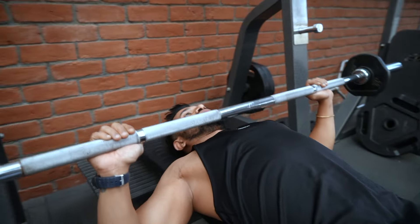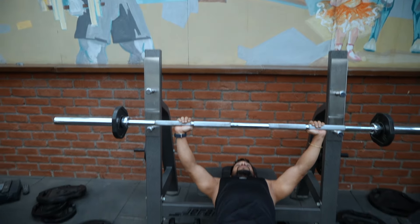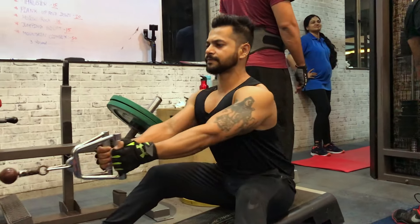You can do flat bench press, or if you have a chest press machine, then you can put a minimum weight — approximately 1-2 sets and a rep range of approximately 8-10. When your bench press or chest press is complete, after that you have to do seated rowing, where you will train your back muscle. You can do approximately 1-2 sets and a rep range of 8-10.